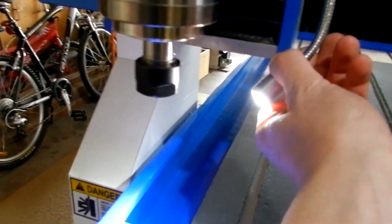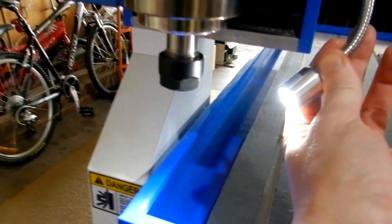We've also got a light, which is a super bright flexible LED.